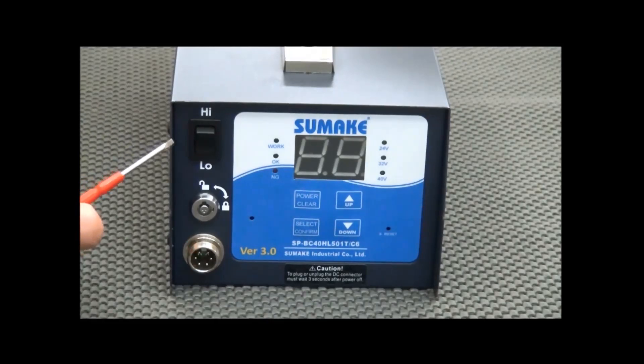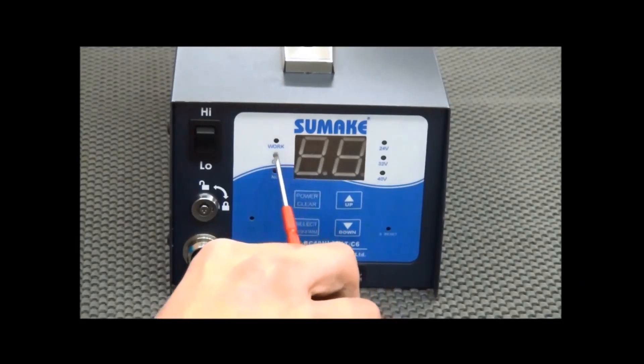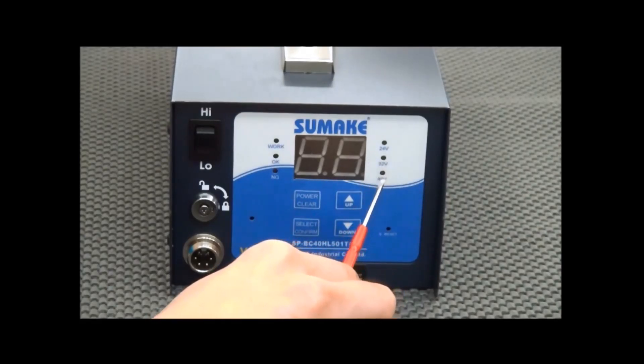As you can see here, there is a high-low speed switch which allows you to set the screwdriver to operate at either high speed or low speed. There is also a key setting lock and 6-pin connectors which allow you to connect the power cable from the power supply to the driver. On the mainframe, there is a LED indicator which shows the value of the system. On the left side, the light shows the signal of the work — OK or NG. On the right side, it shows the output voltage.